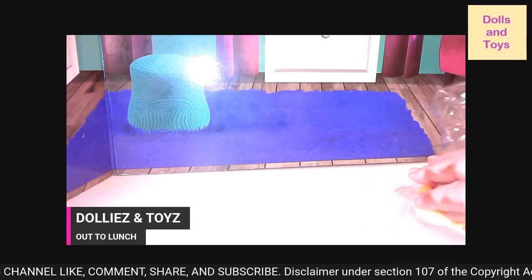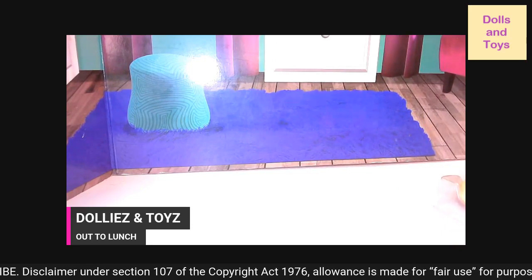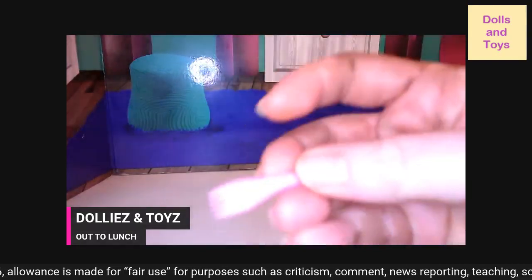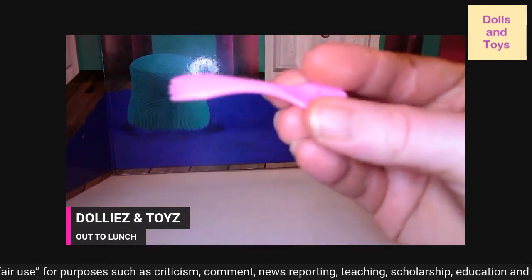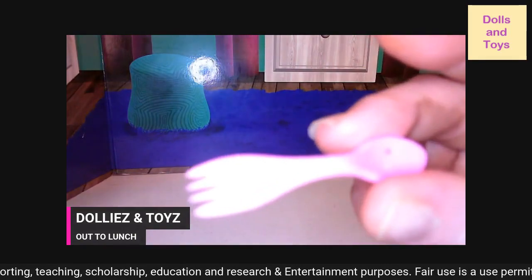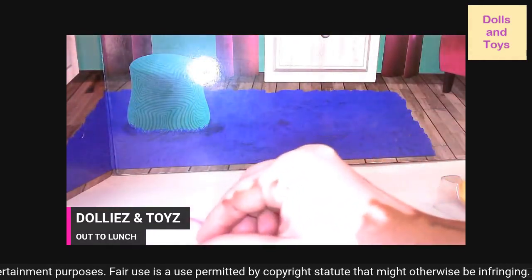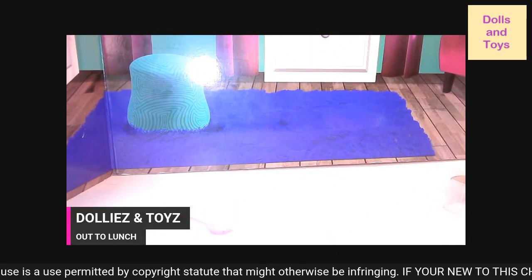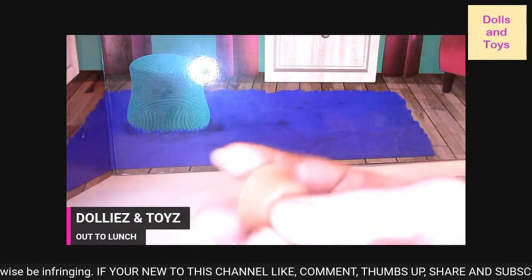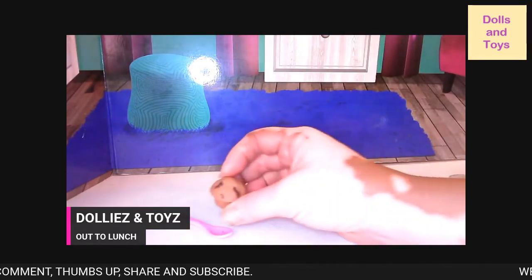Y'all know I like to open stuff ahead of time. First, let me show you guys — on one side it has a spoon, and then it has a fork on the other side, so it's a spoon-fork. It already has some markings inside of it that won't come off. Then you guys, you get this healthy — it looks like a chocolate chip muffin. And it's very squeezable. So yeah, you get this muffin to go with your lunch.